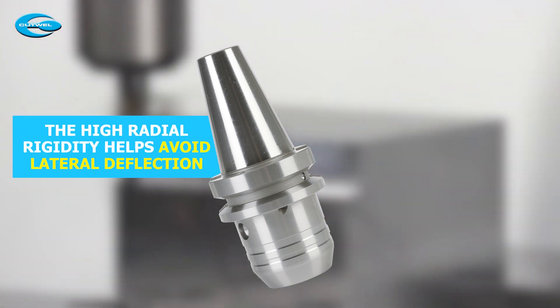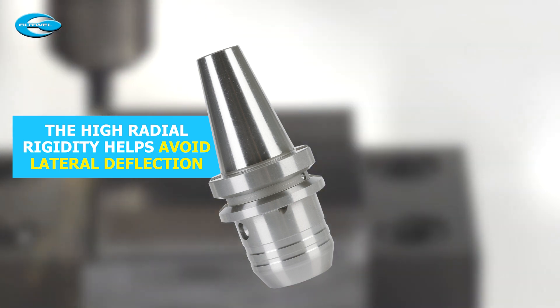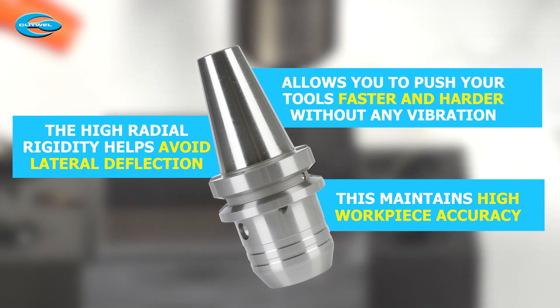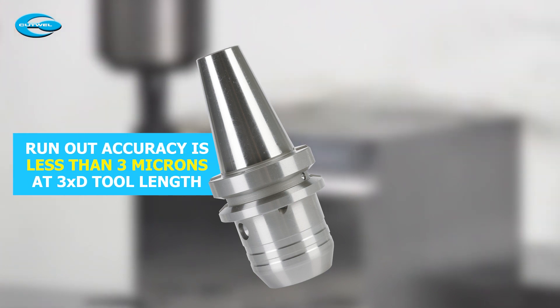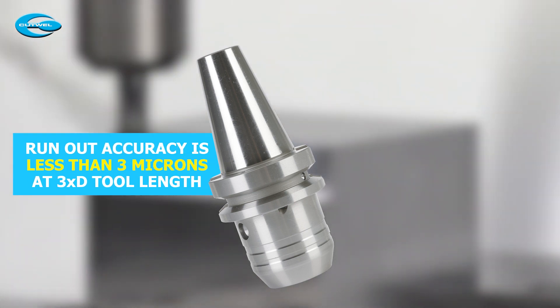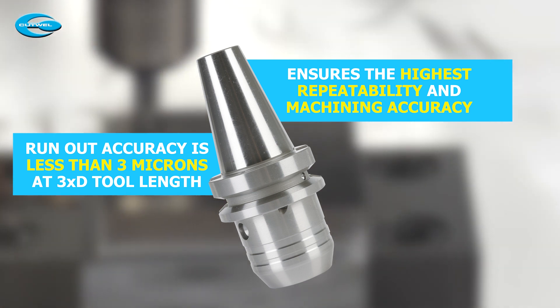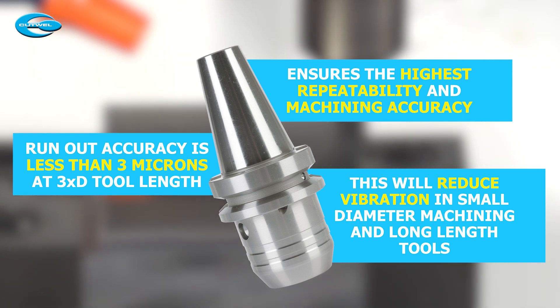The high radial rigidity from the compact and robust tool holder helps avoid lateral deflection. This maintains high workpiece accuracy and allows you to push your tools faster and harder without any vibration. Permanent run out accuracy of less than three microns at three times D tool length ensures the highest repeatability and machining accuracy. This will also reduce vibration in small diameter machining and long length tools.